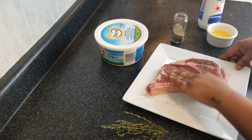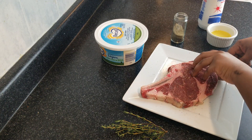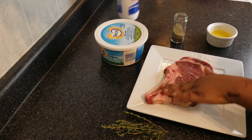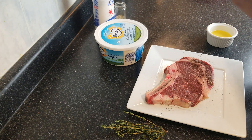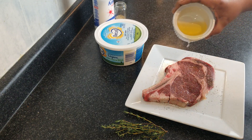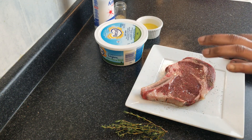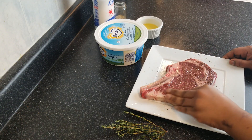So we're going to massage that in, then we're going to flip. You want to do the same thing for the other side. Just a tiny bit — you don't want to over-season your steak because steak is super expensive, so you want to taste the actual meat. I try to keep my seasoning and spices as minimal as possible.